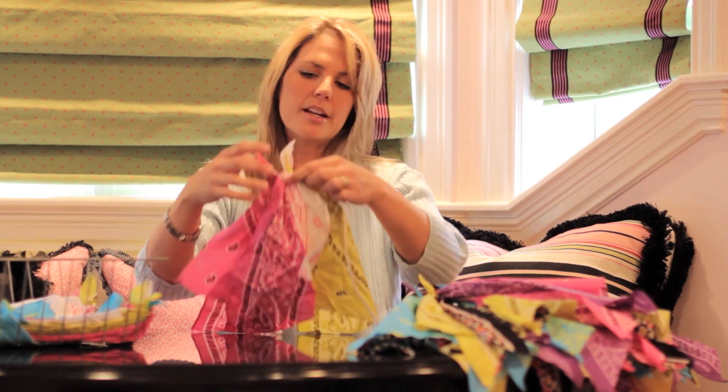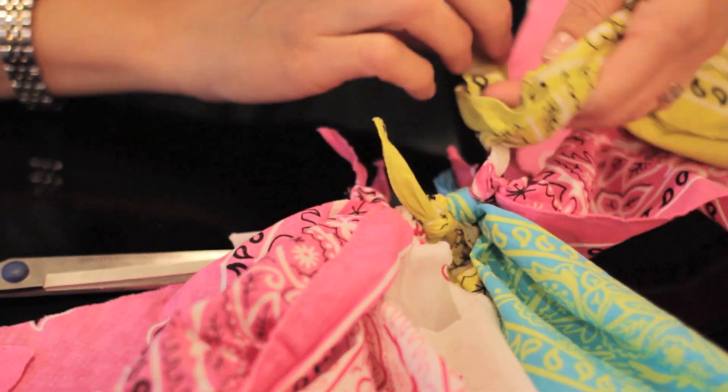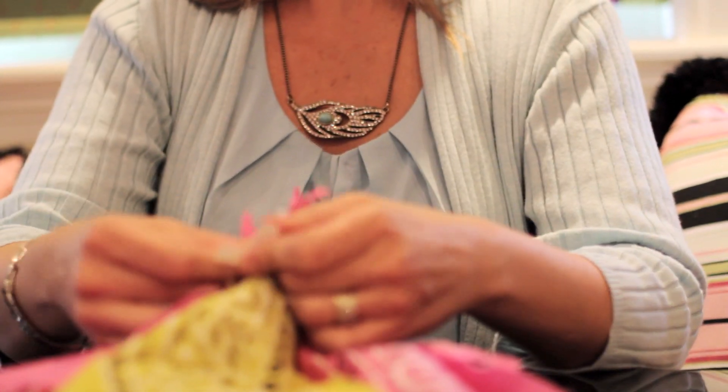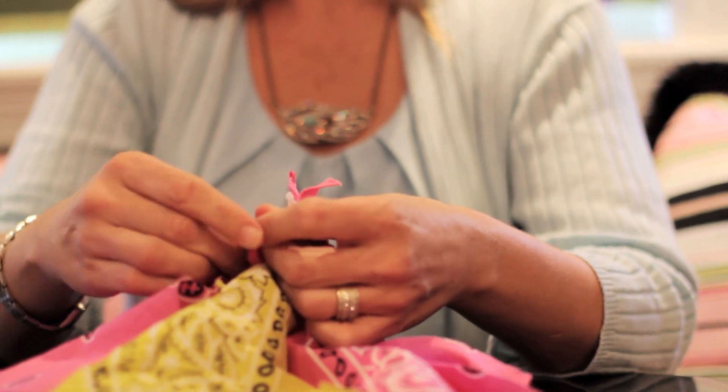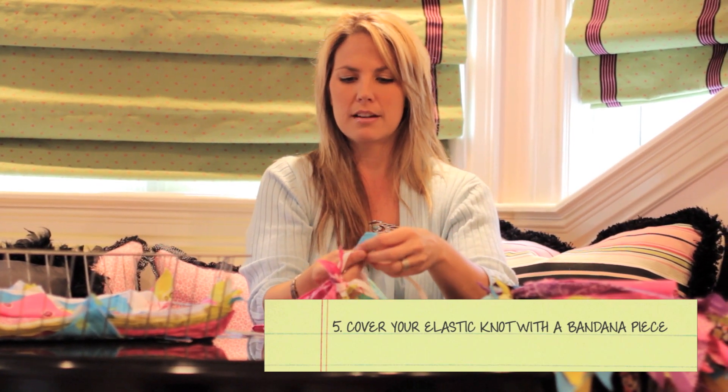The final product — you will have all of these bandanas tied to this elastic. Then you're going to have a couple of pieces left over that you're just going to tie. Leave one of these left over, because what you can do to hide the knot is tie a piece of your bandana around the skirt.